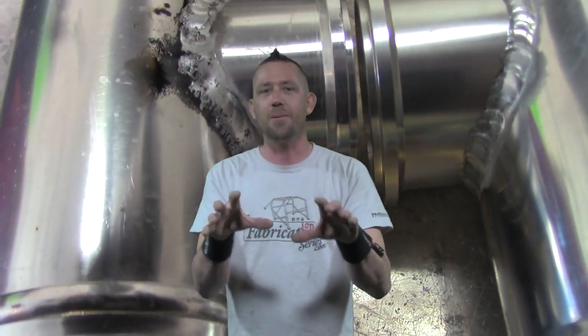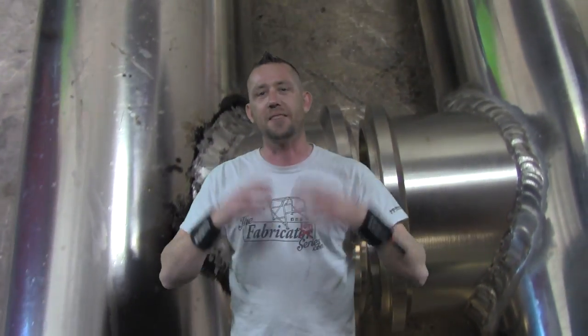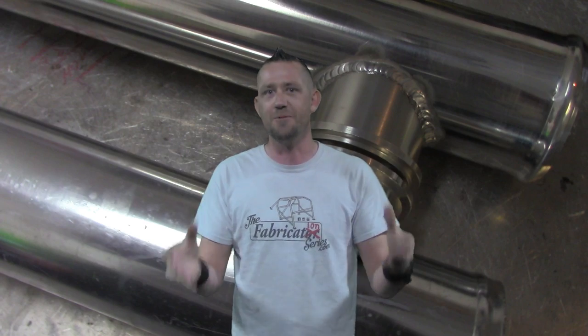I've been dying to bring this demonstration up, and finally I've got some customer-supplied metal that is, in fact, Mystery Metal, and I'm going to put it right up next to Verified Metal. In this case, it's 6061 aluminum versus Mystery Metal, or Mystery 6061 aluminum.